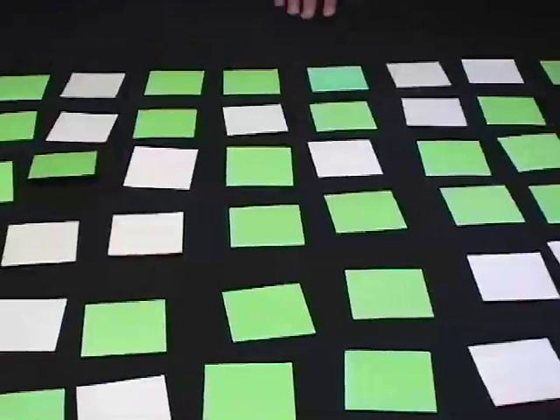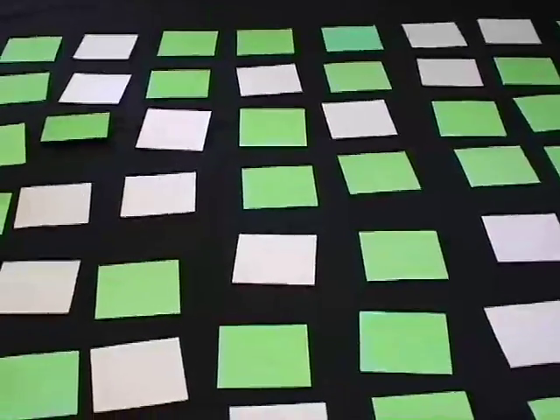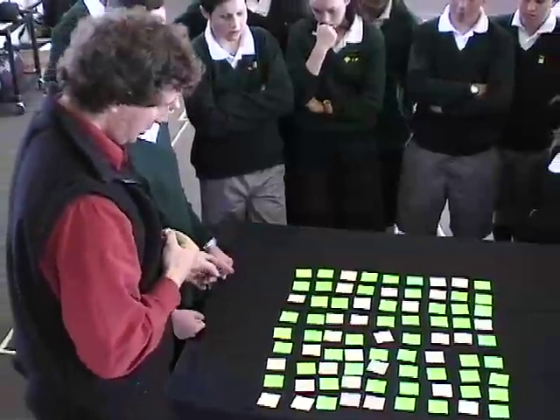While the demonstrator looks away, a volunteer flips one of the cards. The demonstrator then looks at the cards and can identify which one's been changed.